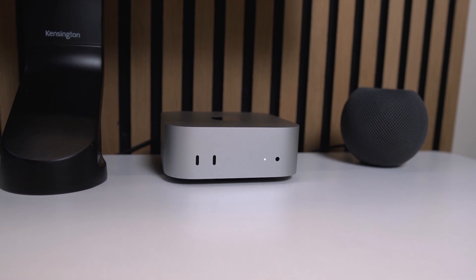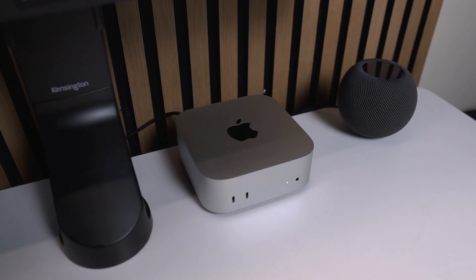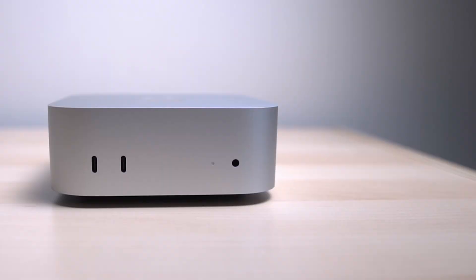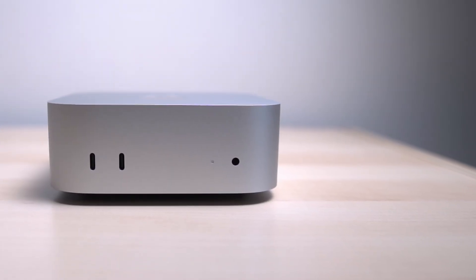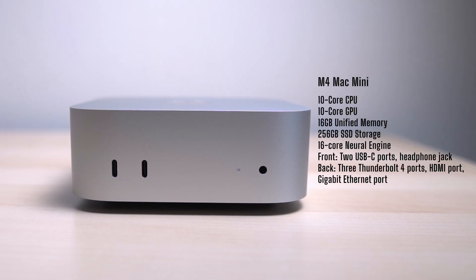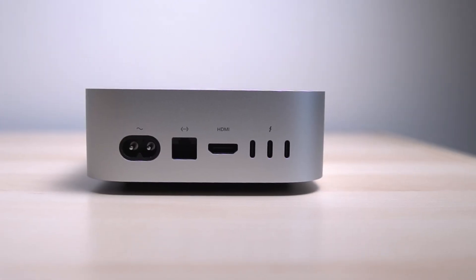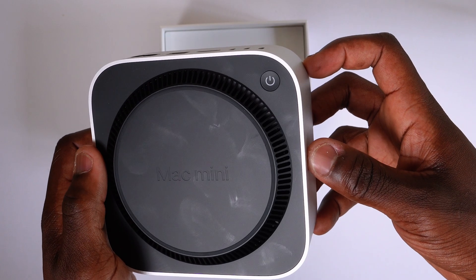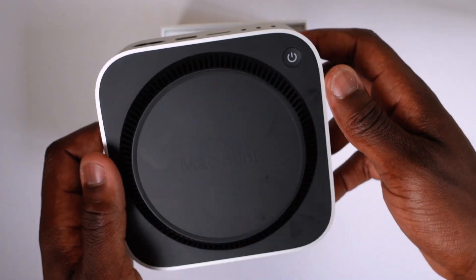I finally replaced my M1 Mac Mini with the M4 base Mac Mini — brand new setup, fresh out of the box. I was hyped until reality sets in and you realize just how limited this is. The base configuration has 256 gigs of storage, barely any front-facing ports, no SD card slot, and that power button on the bottom which has divided opinion.